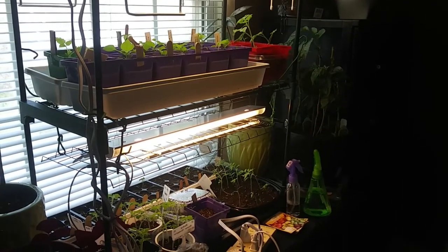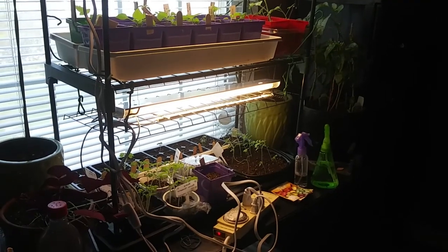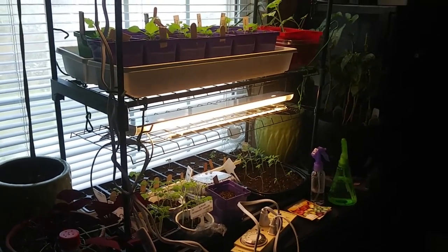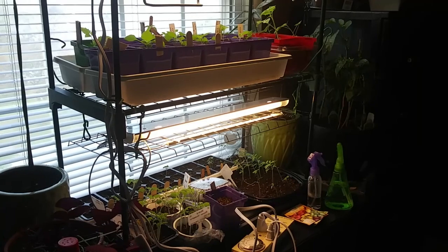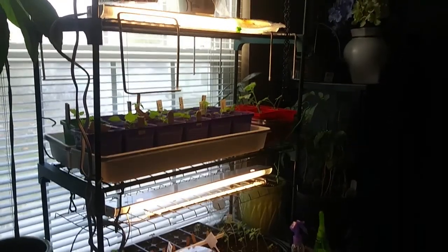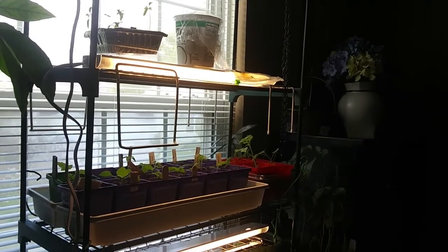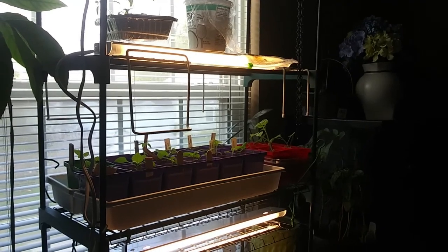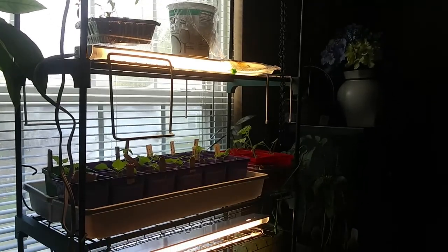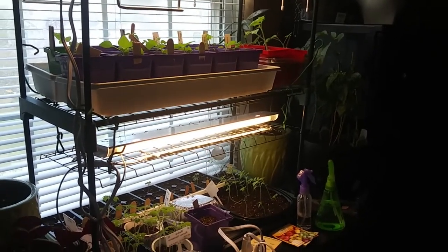Here is my little grow light system — this is a southwest window that I set it up for and I just have tons of tomatoes coming up. Today is around the 5th or 6th of May. This is one of those little three-tiered greenhouses that I've had for quite a while, and these are just regular fluorescent bulbs. I'm going to redo it so it's more permanent because I would like to grow lettuce in here and things like that in the wintertime.